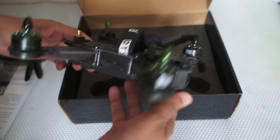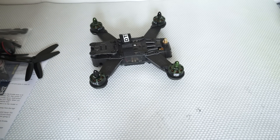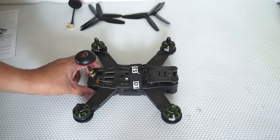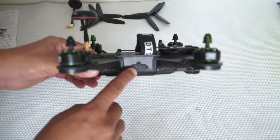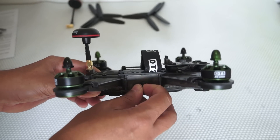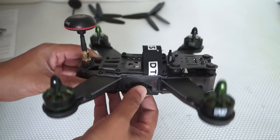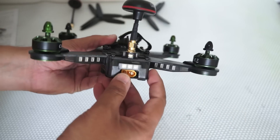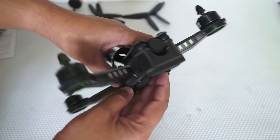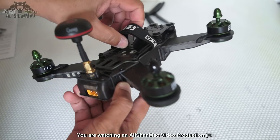Next we have the quadcopter itself — this is the DTS Q220 from Zonda Hobbies. Now let's take a closer look. This is the Q220, with a 220mm wheelbase. At this side it is covered with plastic, which you can take out easily, but putting it back on is a little bit of work. You have dip switches, probably for changing the frequencies of your video transmitter. On the back side we have the antenna, LEDs, and an XT60 connector. We have LED lights on each arm — on the front arms and rear arms — for easy visibility when flying.